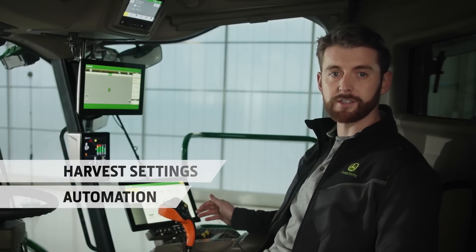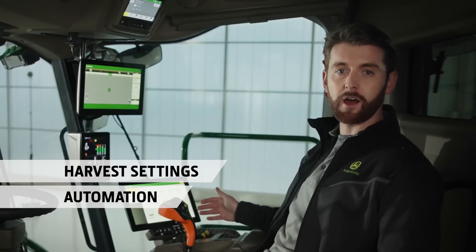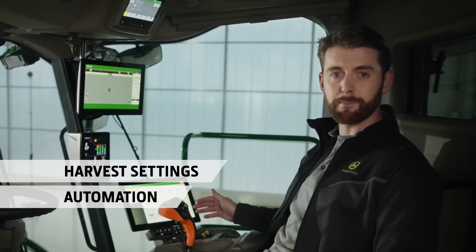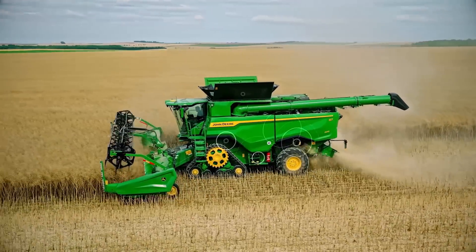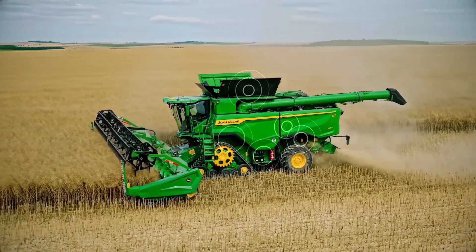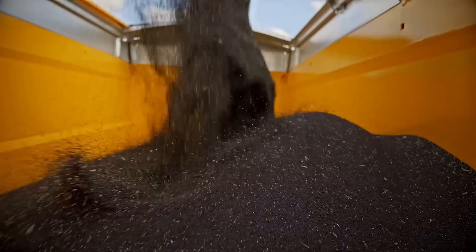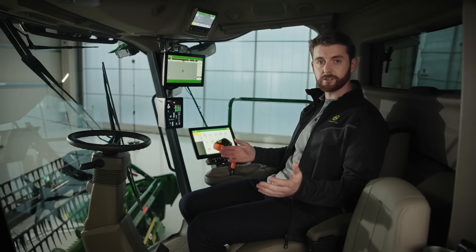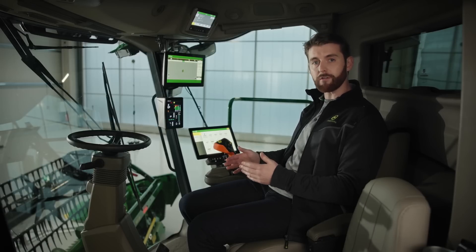We've developed a completely new system called Harvest Settings Automation, which focuses on outcomes that you want to achieve for a particular harvesting job. You simply set your harvesting limits, such as losses, grain quality and cleanliness, and the combine takes care of all the necessary adjustments so that you don't exceed these preset limits. It's also a very accurate system that you can rely on, thanks to additional loss sensing technology in the S7, and it does all of this without tiring, so you have time to focus on other areas of your harvest.